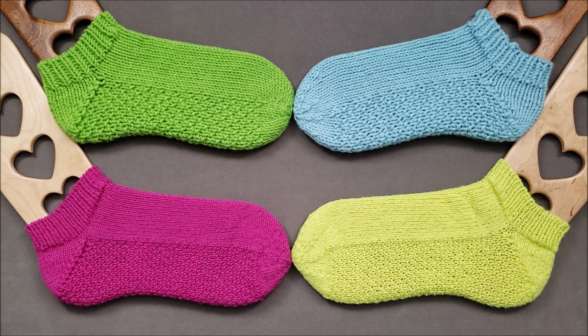I've created four support videos that are helpful for either pattern. Topics include provisional tubular cast-on, Norwegian purl, avoiding extra stitches at the needle change when you're knitting in the round, and the invisible ribbed bind off.